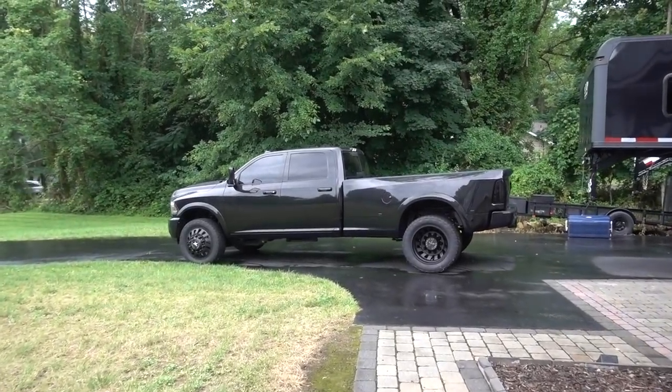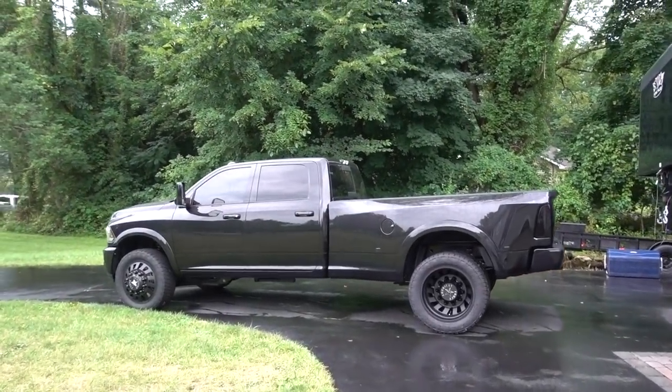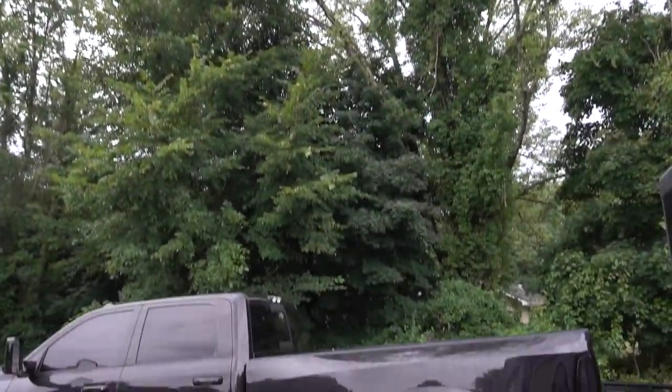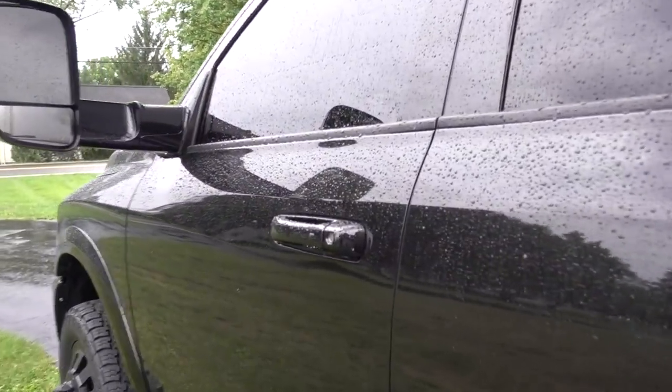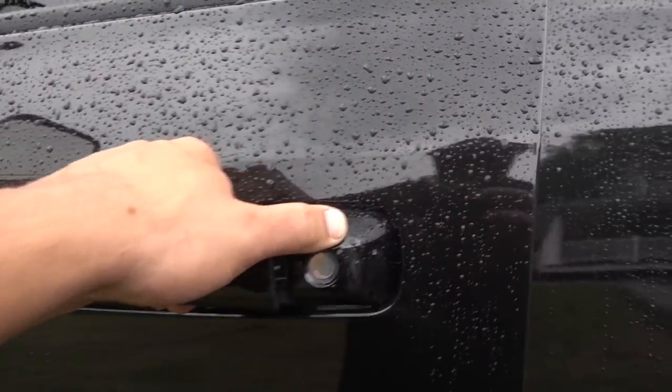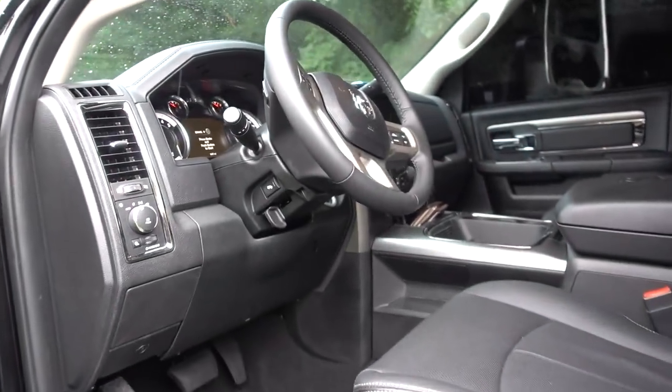Good afternoon guys, welcome back. Can you imagine — it is raining again for the 17th day in a row. But today is a good day; today is the day that we are finally starting to tear into the dually.